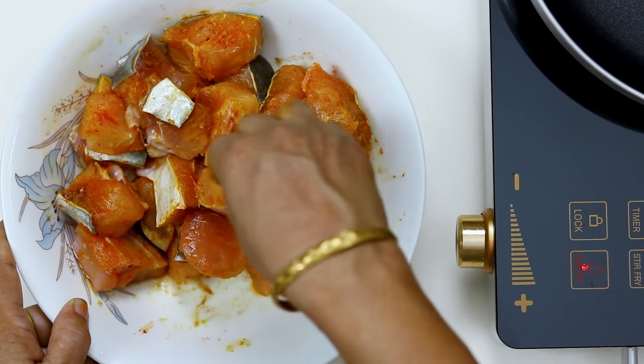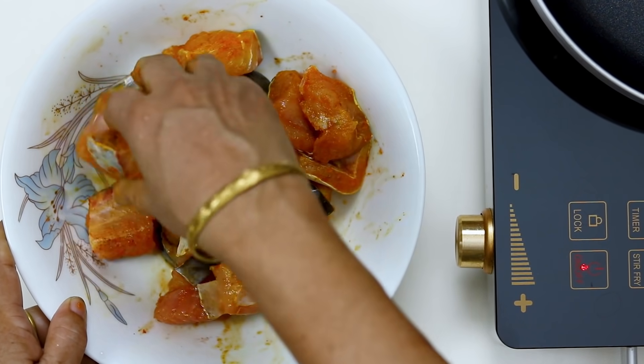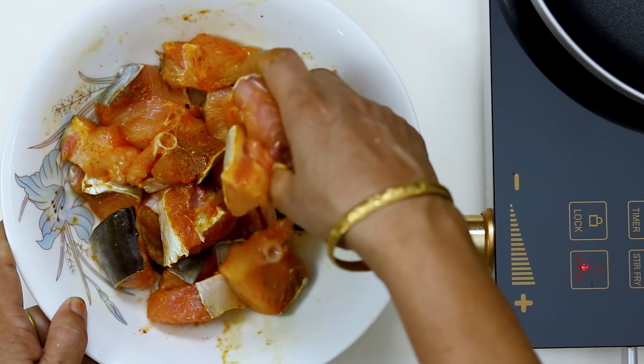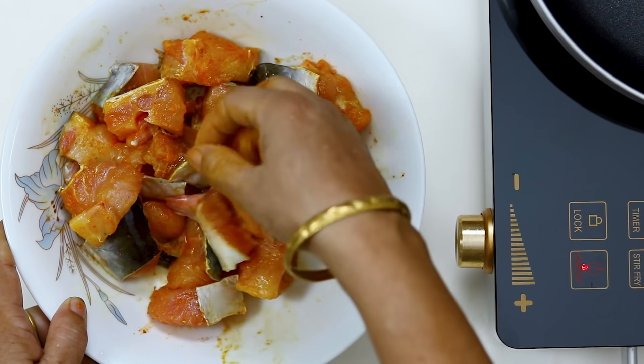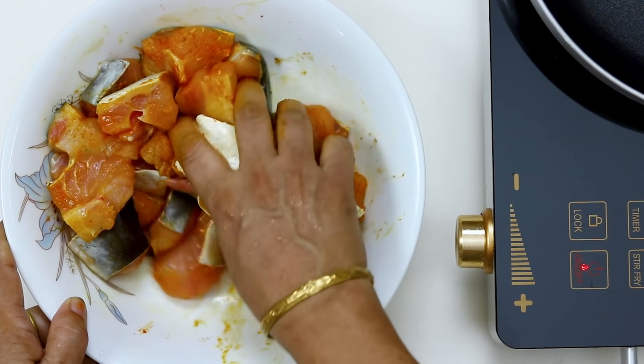The fish is cut into small sections. If you have a small piece of fish, you will bring it into a small section. You can have a small piece of the fish. Let's eat.